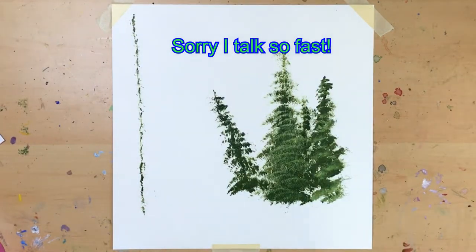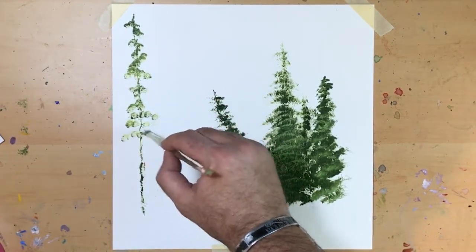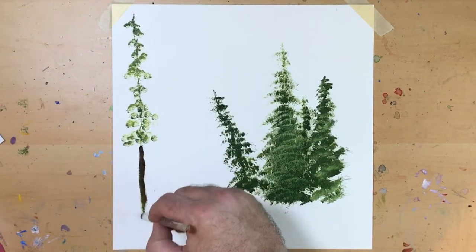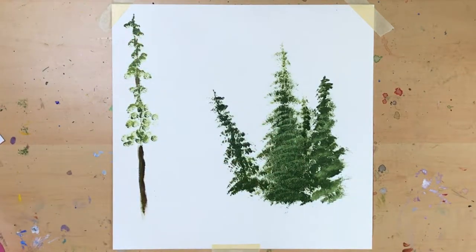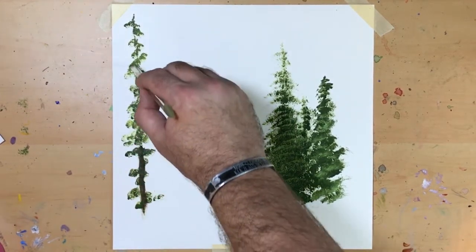You never want to make your trees all the same height, because that looks unnatural. So I go with one really high up, and I'm going to use a different brush this time to try to get a different type of pine tree. I'm using a small filbert — I've had it for a long time. Throwing in some burnt umber just to get the trunk.